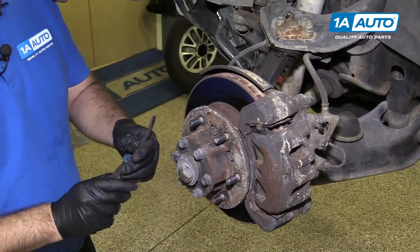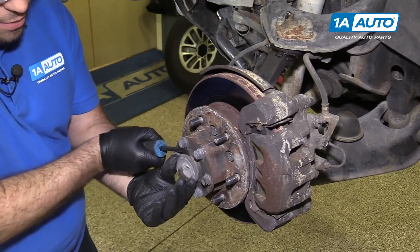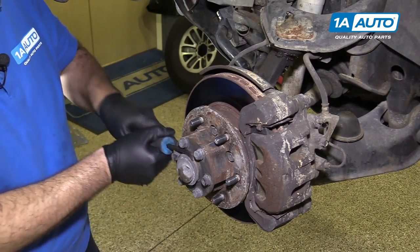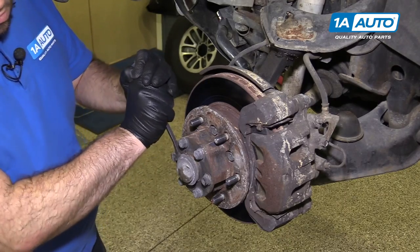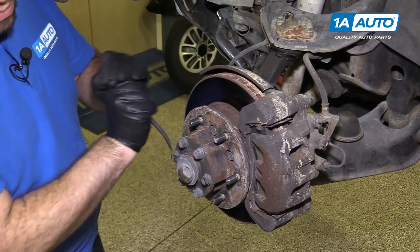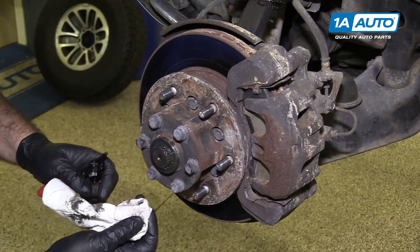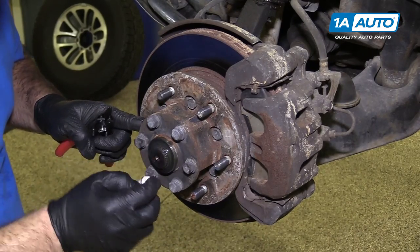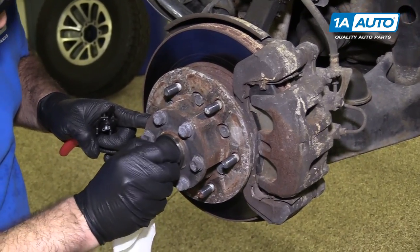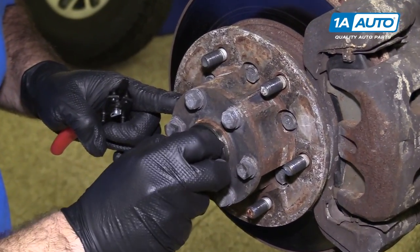We need to remove this dust cap. Use a small pry bar or a large flat blade screwdriver — just pop it off. I'm going to use a rag to wipe some of this grease away. There's a snap ring under here that needs to be removed. You can see it, and there's a washer — you don't want to lose the washer either. It's underneath the snap ring.